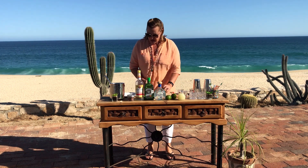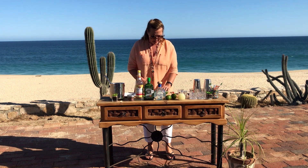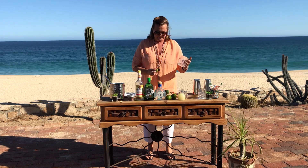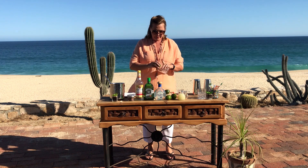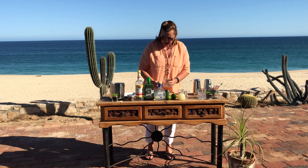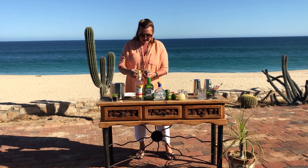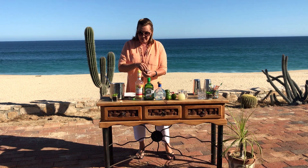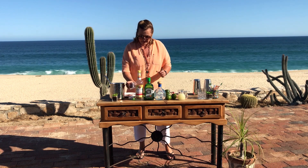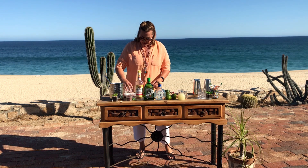First, you're going to wet the rim of your glass with fresh lime juice. Now I've chosen some fabulous hibiscus salt, but any coarse salt at all will do. This is from one of our local restaurants, Flora Farms, and they make it there themselves. It just adds a little bit of extra tartness to the drink. So rim your glass with your salt.